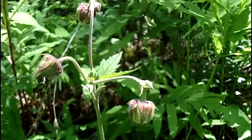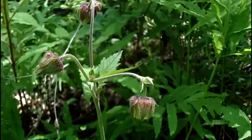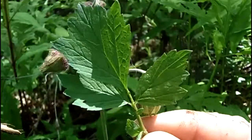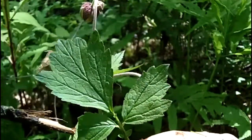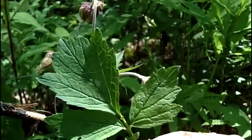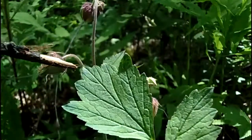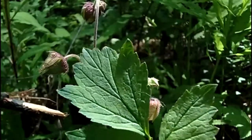The leaves on this plant are alternate on the stem — they're small and also compound. Here's one of the leaves, divided into three leaflets. The leaflets themselves are lobed to a degree — you can see the lobe right there — and they also have a large toothed margin.